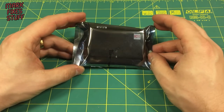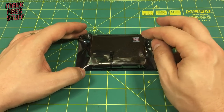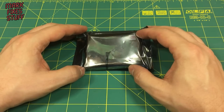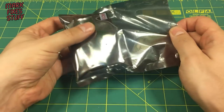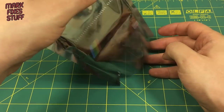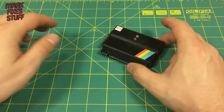Now this is 3D printed. I'm told that the retail model will be moulded, but this is 3D printed and is review copy 15. It's taken me about three days to get to the point where I'm able to review this because I've had to dig out a couple of machines to test it on and they're both in a sorry state, as you'll see in a bit.